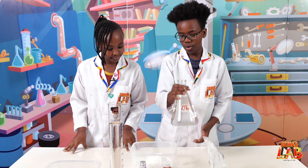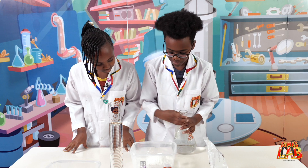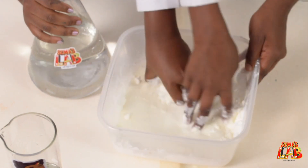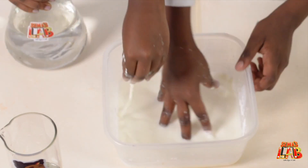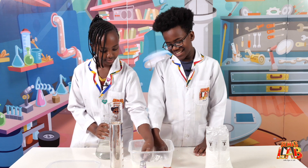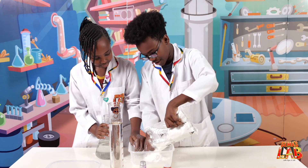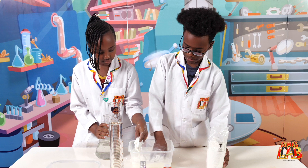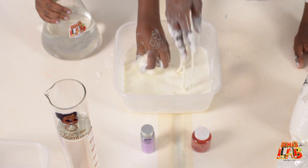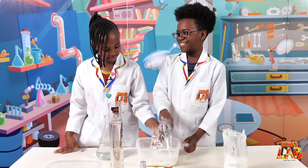Now we're gonna add some water, slowly bit by bit, until you have the perfect substance. We had to grab another packet because we added a bit too much water, so I'm just gonna add a bit more cornstarch. I think it's done — yeah, can I punch it?